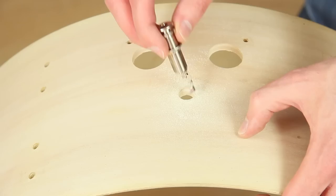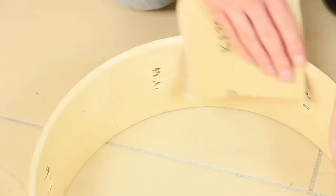We sand the shells to get rid of dust and dirty spots. It is better for the mesh head if the bearing edge has no sharp edges.